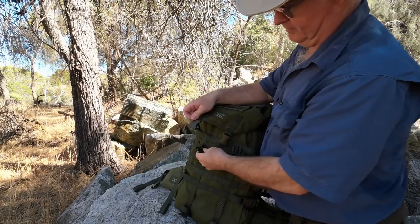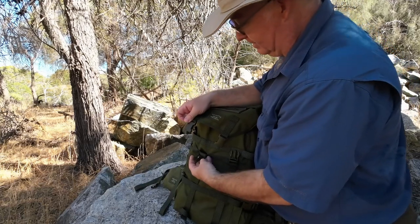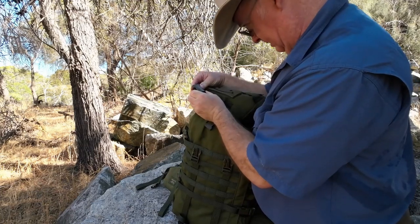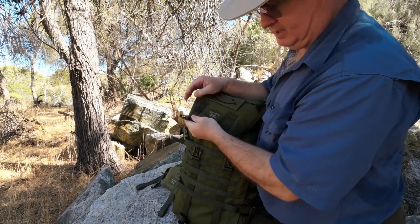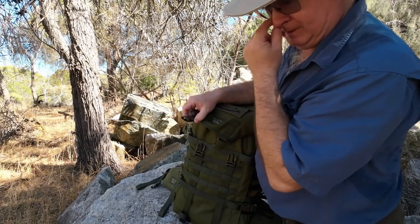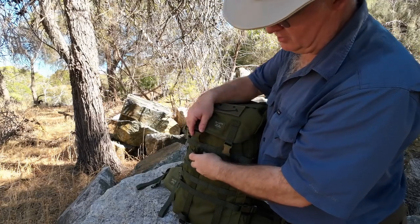The buckles — I can be honest with you, I didn't know what brand they were, but they are the ITW Nexus. I don't know much about them, but on all the Sylvata gear I've used so far, they've never let me down. They're nice and strong.